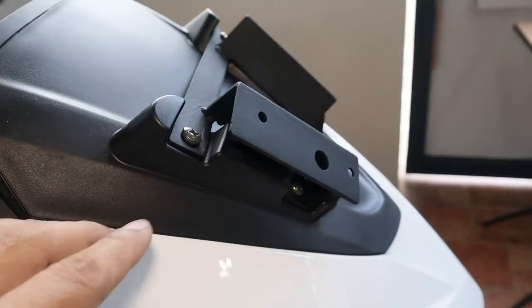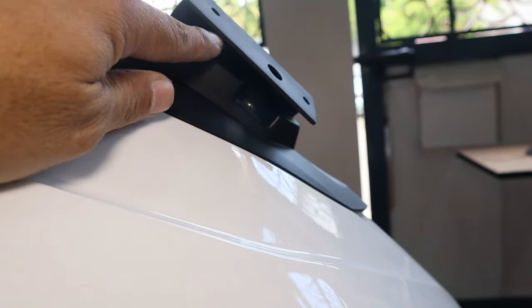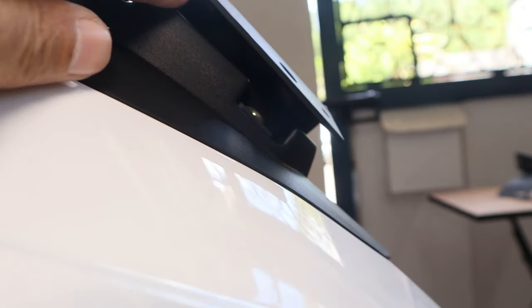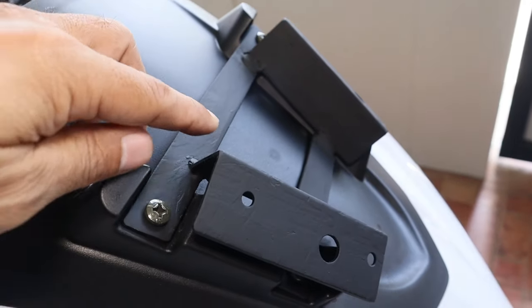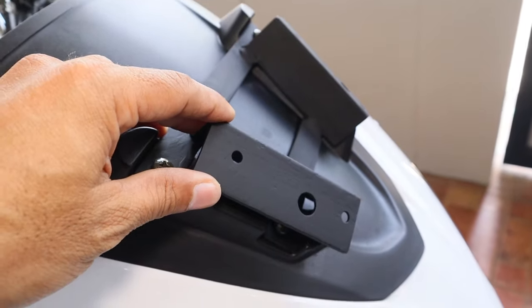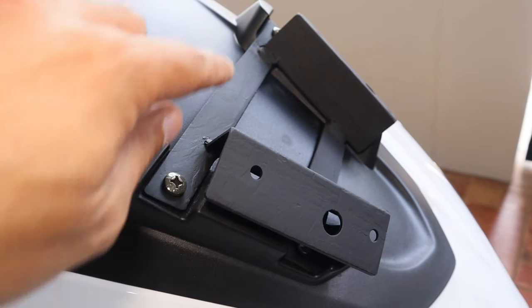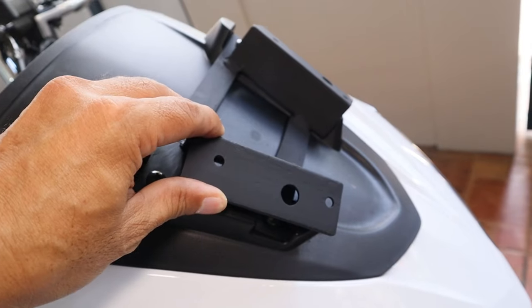Ganyan ang itsura nung ginawa akong bracket. Pag tinignan natin sa gilid, may space pa rin siya na konti — kasi maglalagay ako rito ng bolt, tapos yung nut niya dito naman papasok sa ilalim, kailangan may space talaga ako rito. Yung kanyang flat bar, diniretso ko rin doon at saka dito. Ang idea ko niyan, para mas maging firm at ma-reinforce itong kinakabitan niya — kasi yung kinakabitan ng mga bolt na ito, plastic lang yan. Mas kaya niyang i-handle yung mabigat na load.